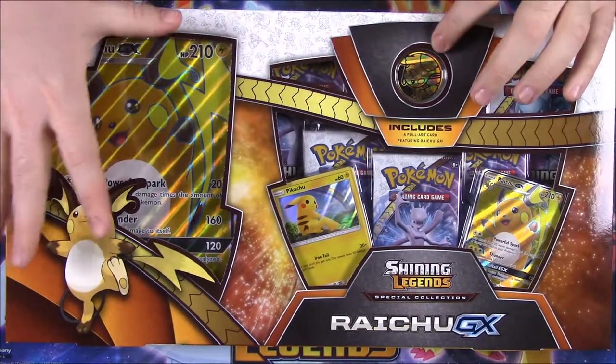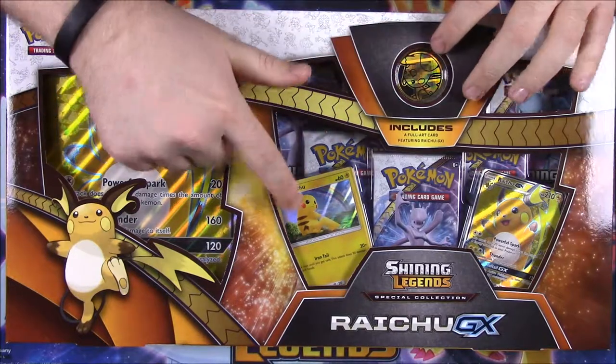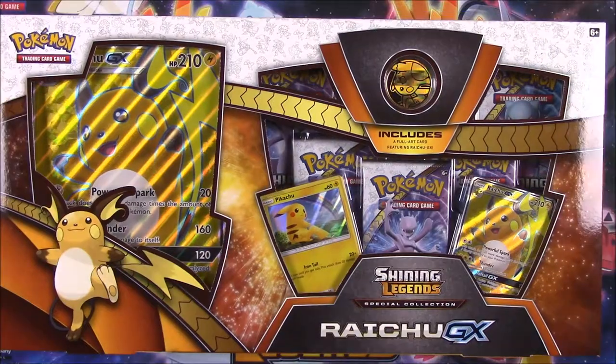We have a Raichu full art card which looks awesome, a Pikachu card, a coin, and it looks like five packs. We'll go ahead and open this box and look through everything.